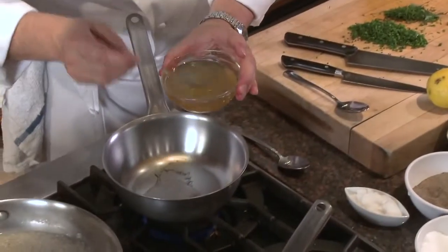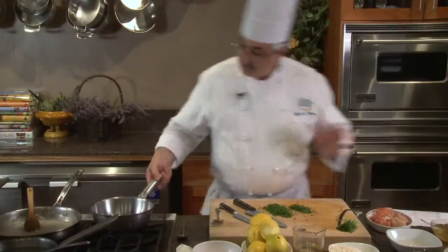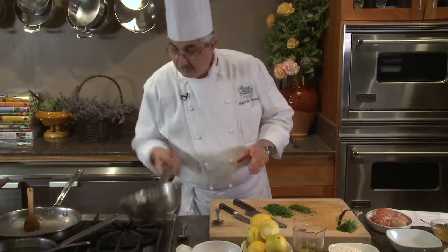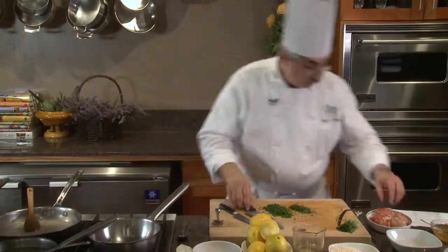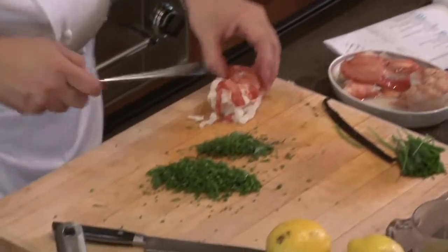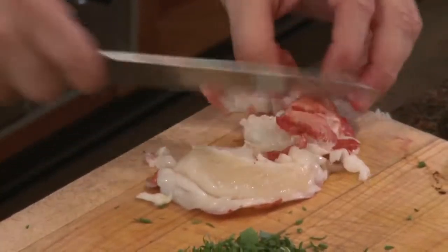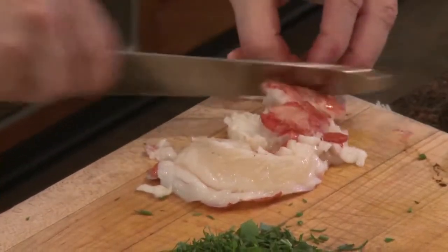I'm going to get my freshly infused canola oil with vanilla bean and heat it up just a little bit. The pan I had sitting on the grill is nice and warm. Now I'm going to take this gorgeous lobster tail, cut it in half, and then cut it into three medallions each.